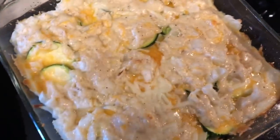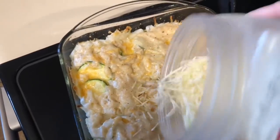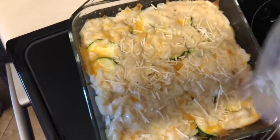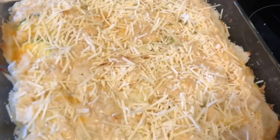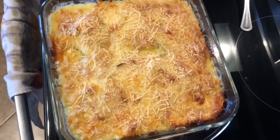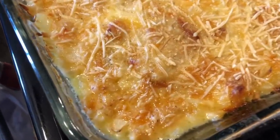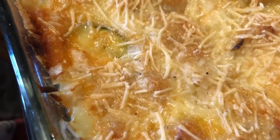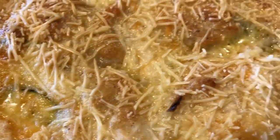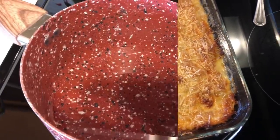On the very top layer, pour that cream sauce we made. It doesn't look like enough but just spread it out the best you can. Bake at 375 degrees for about 45 minutes. After about 25-30 minutes I took it out and added parmesan cheese to the top — it was the holidays and I love cheese! Back in for another 20-25 minutes. It came out browned on top, bubbly, beautiful, and the zucchini was nice and tender.